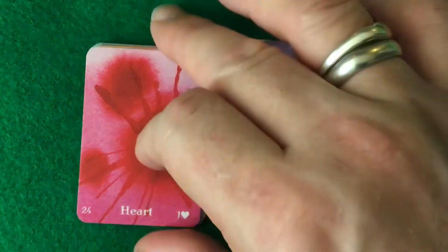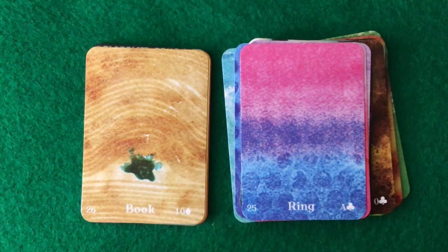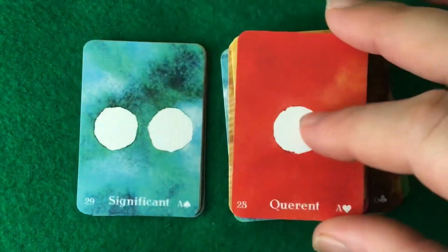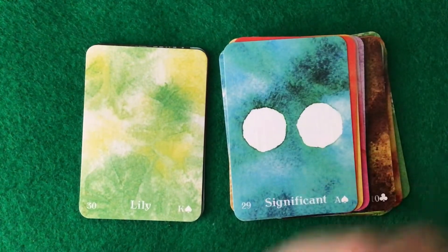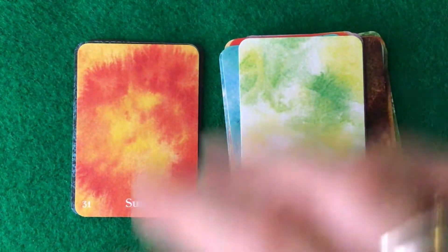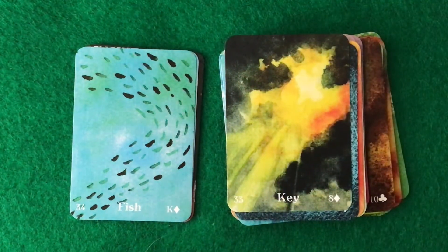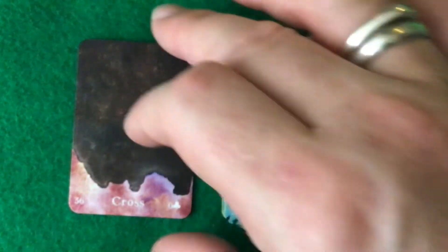Mice, Heart, Ring, Book, Letter, Querent, Significant Other, Lily, Sun, Moon, Key, Fish, Anchor, and Cross.